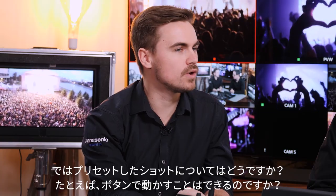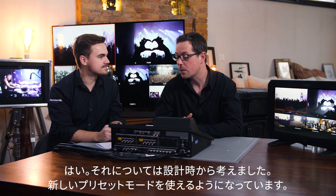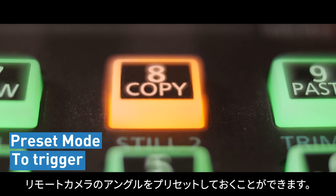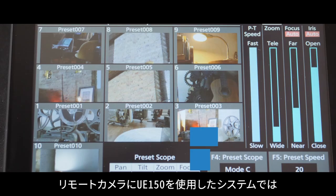For predefined shots — such as triggering a preset from a button — the new preset mode handles that. You can now trigger preset positions of PTZ cameras, moving them to their next shot within the switcher. With the UE 150, the JPEG terminals can be extracted to see a preview of the preset.